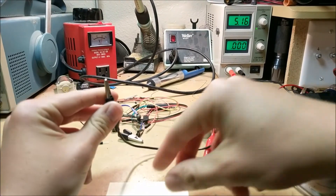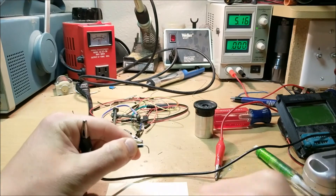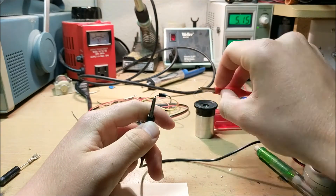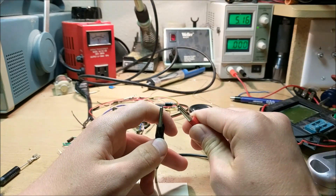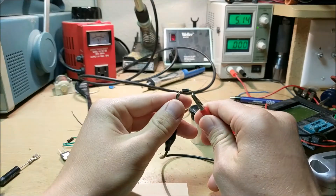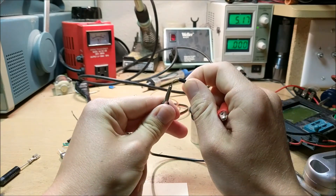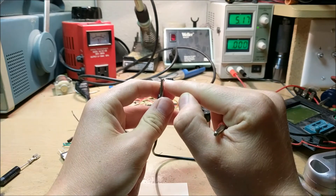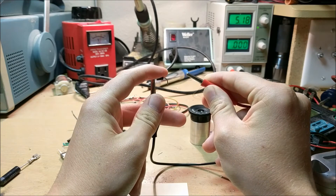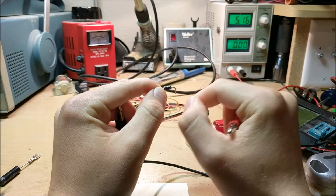Now let's hook up a diode to my bench power supply. With the little white stripe — the line of the diode — pointing towards positive, no current should flow theoretically. And as you can see, no current flows on the current meter. Now let's reverse the diode so that current flows from positive through the arrow to ground. As you can see, lots of current is flowing and the diode starts to get hot. That means the diode is working as intended — electricity can only flow through one way.